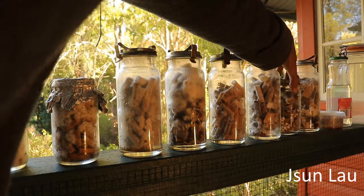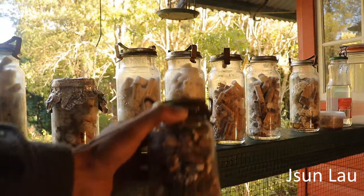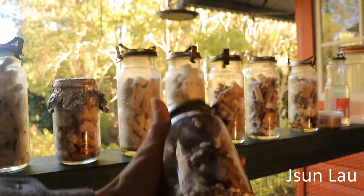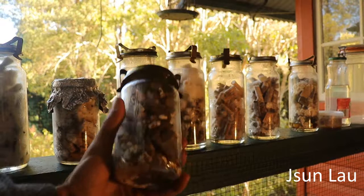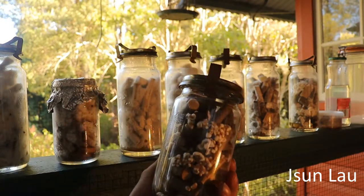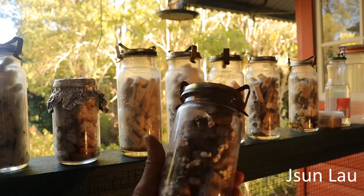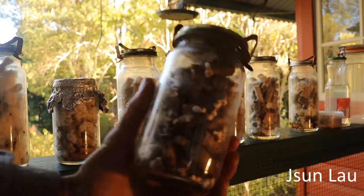And then king stropharia — they're just starting to attach to the privet. So that'll be interesting to observe.